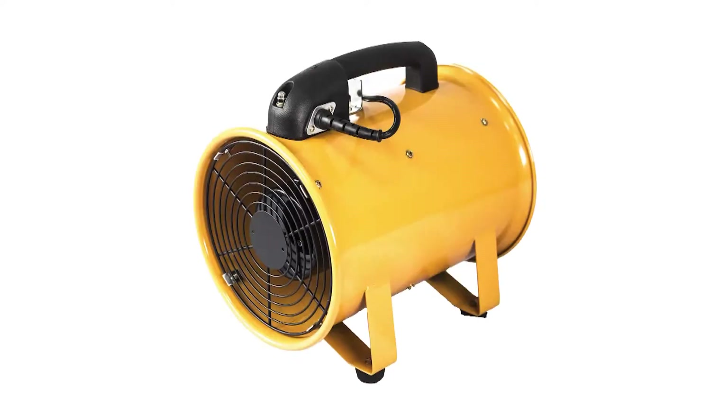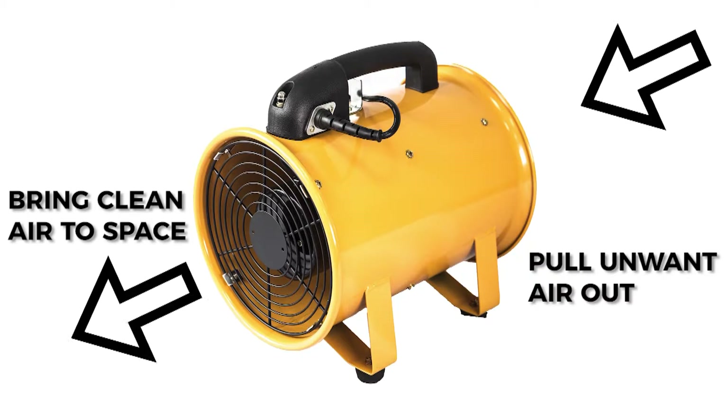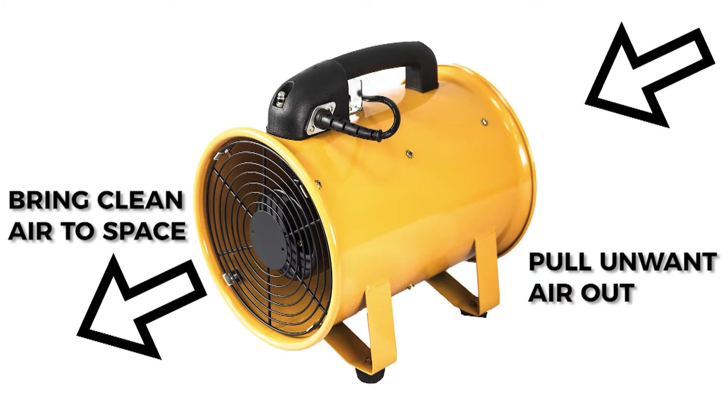All of DLAT's ventilators have a dual purpose. You can use them to ventilate an area by bringing in clean air to a space, or in an exhaust capacity by pulling the unwanted air out.